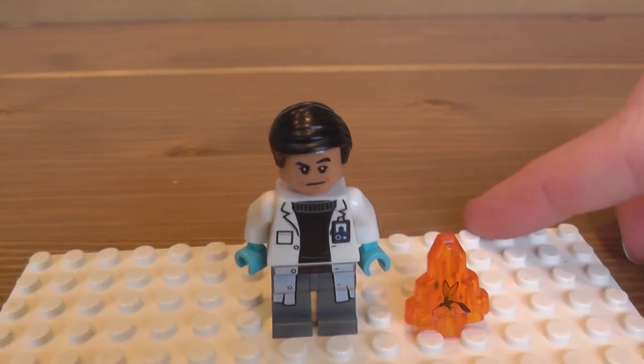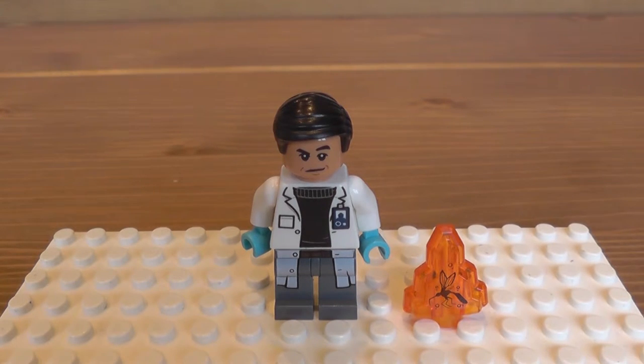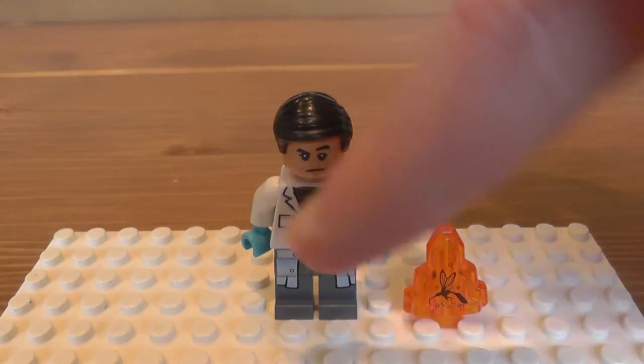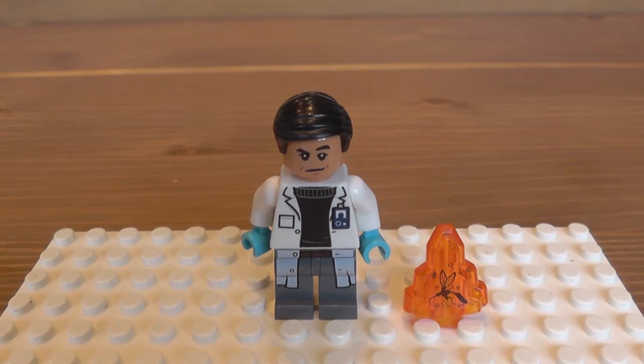I'm going to end off the review here. What do I think of this minifigure? I think it's a good representation. I think it could have been a little bit better with the lab coat printing going onto the sides as well, and Lego could have done that as they've been doing so much side printing on legs. I've seen the C-3PO Force Awakens minifigure, which is another polybag I have reviewed. Whether that video will be up before this video or after, I'm not sure what order I will put them up in.